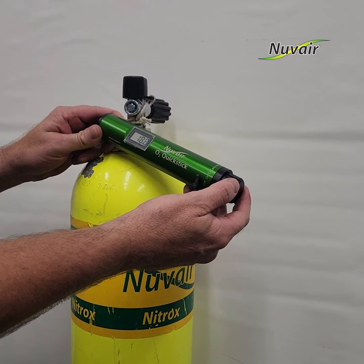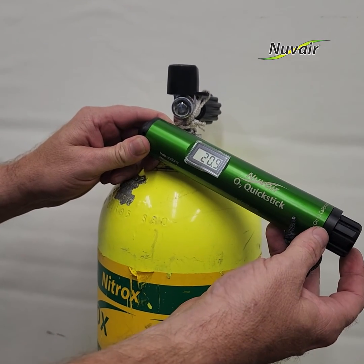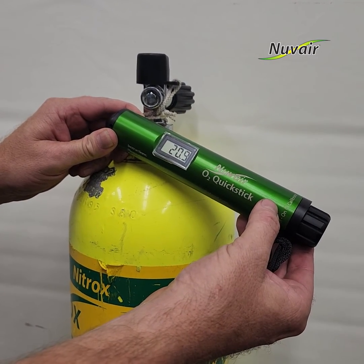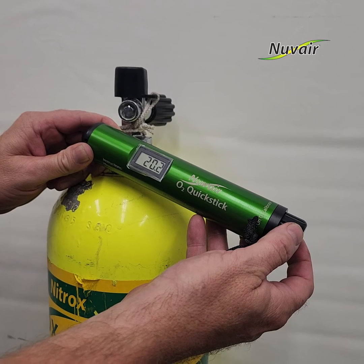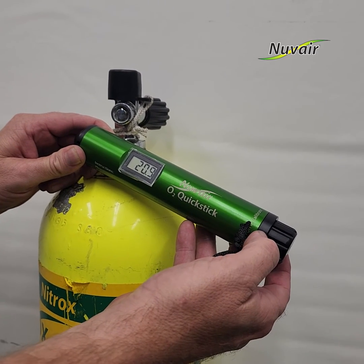Turn the O2 QuickStick knob clockwise to turn the unit on and to adjust the calibration value up. Turning the knob counterclockwise adjusts the calibration value down and turns the unit off. Adjust the calibration knob until the display reads 20.9%, which is the percentage of oxygen in ambient air.